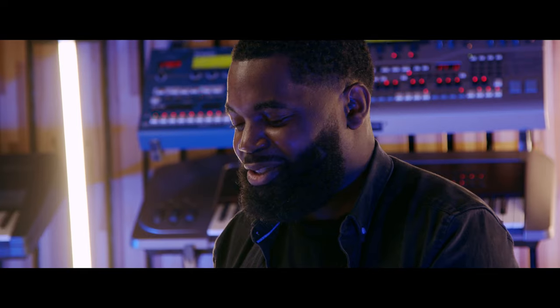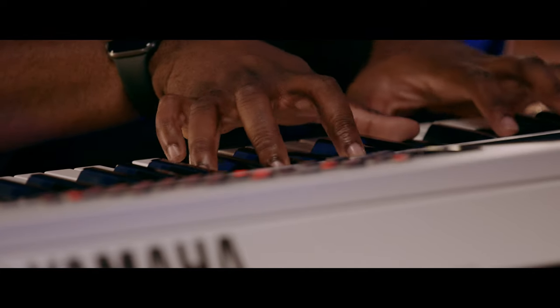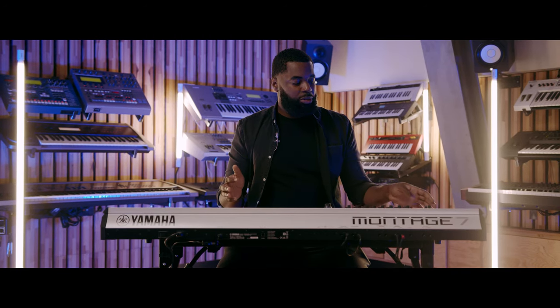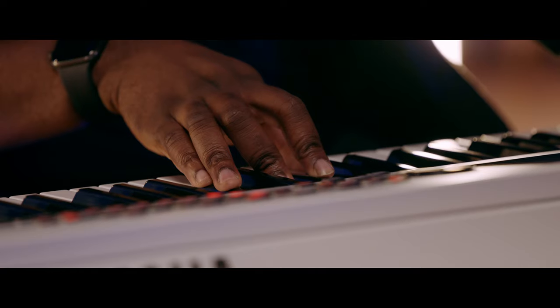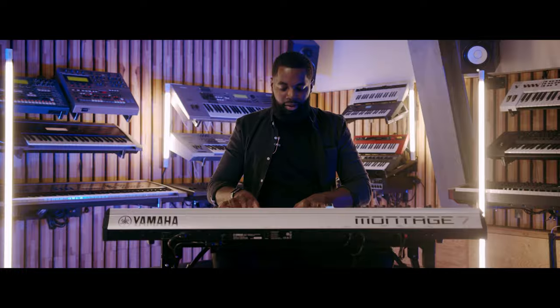Literally everybody needs just a warm, simple, basic pad, and that's what Honest Pad is. It's just a pad that you can use to create a bit of tension — you can use the modulation wheel to increase the cutoff. It really is honestly what you get: just a simple warm sound that you can layer with a piano and use in pretty much any situation.